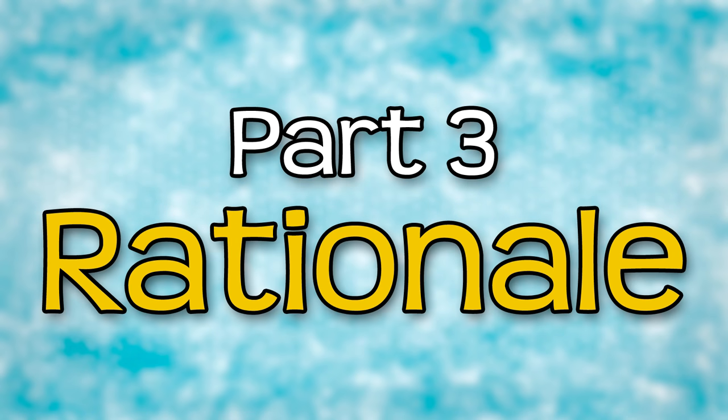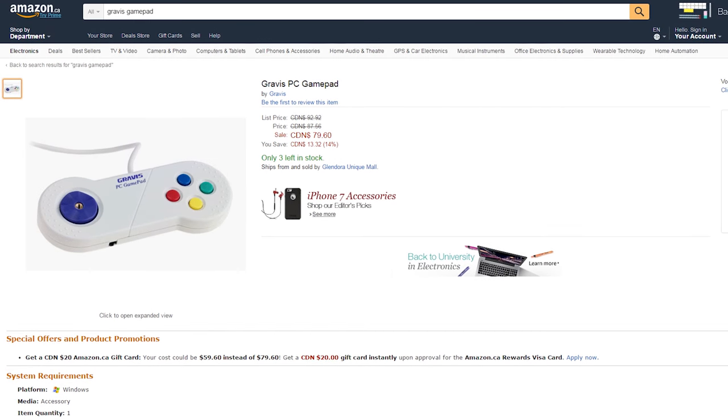You might be thinking — aren't there other options for input on PC? This isn't console gaming after all. Why should I have to buy a separate controller? As a kid, I really enjoyed playing computer games, and usually this meant playing on keyboard or mouse, although there were a few games that worked with a joystick or gamepad depending on what you had. The kinds of controllers that I would use on PC were generally pretty terrible.